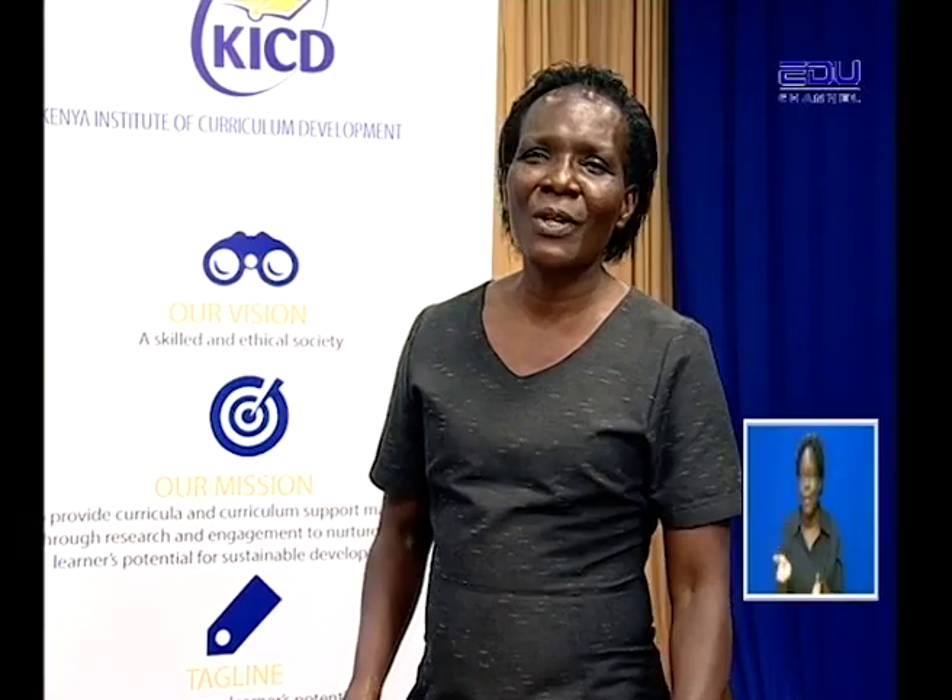Always tune in for us and we're always glad to have you. I have Mwalimu here. Mwalimu, please introduce yourself. Thank you for having me. I am teacher Elizabeth Kunga. I teach Science and Technology and today we are going to do much on Science and Technology. Welcome.